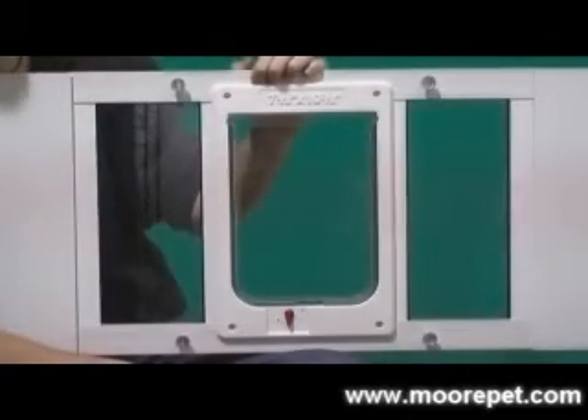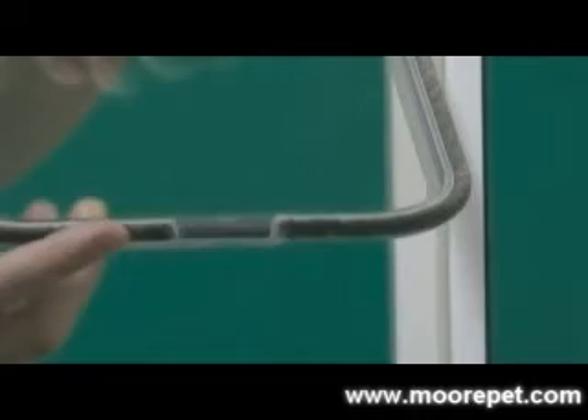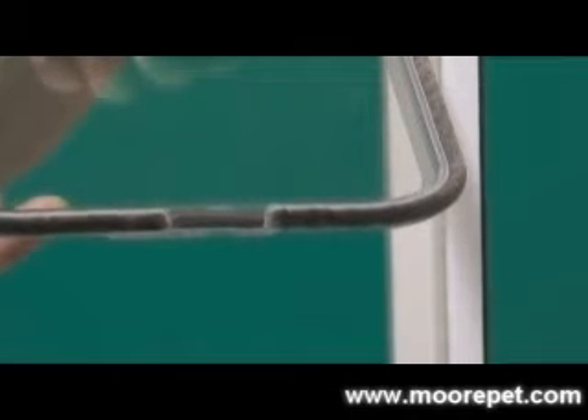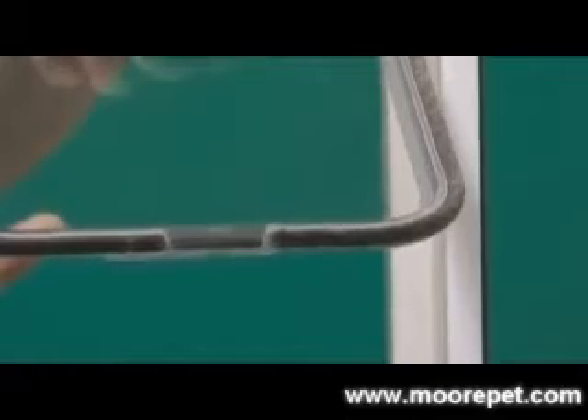The flap, which is positioned in the center of the unit, is made from GE Lexan, so it is nearly indestructible. Weather stripping lines the edge of the flap to ensure a tight weather seal. The flap is also held in its closed position by magnets found at the bottom of the flap.